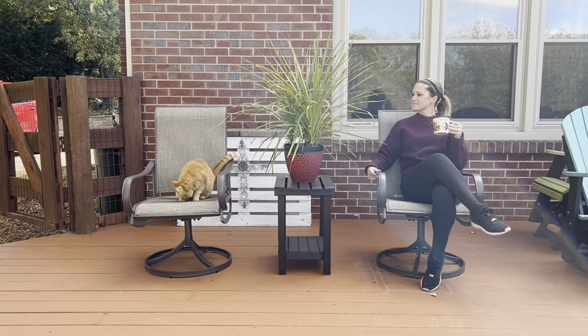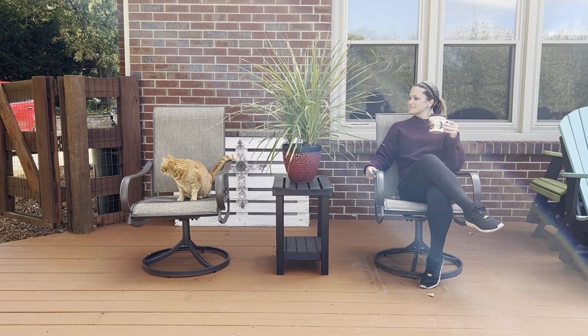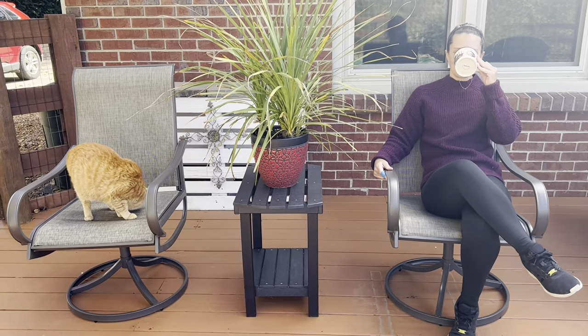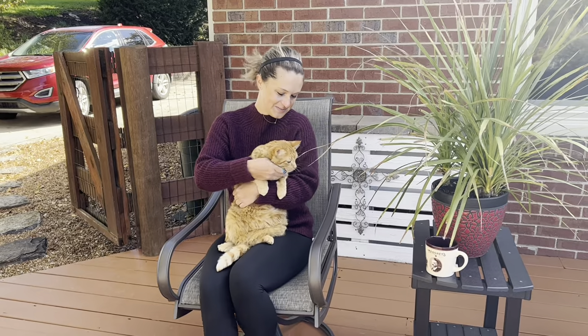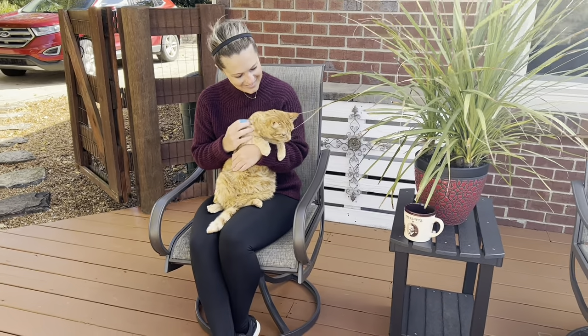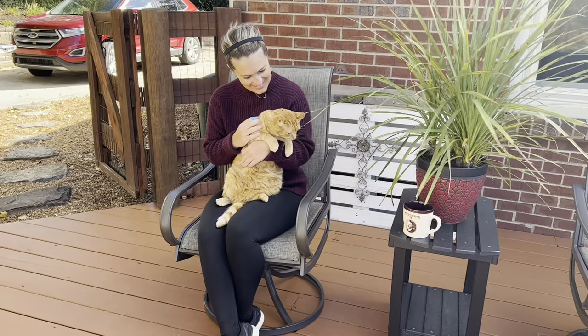We also have a rocking design for a great comfortable rest time. These chairs are not only suitable for outdoor garden, lawn, or patio coffee time, but also suitable for indoor kitchen, living, or dinner time if you choose to use them there as well. Wherever these end up in your home, you're sure to have a great comfortable rest in them.